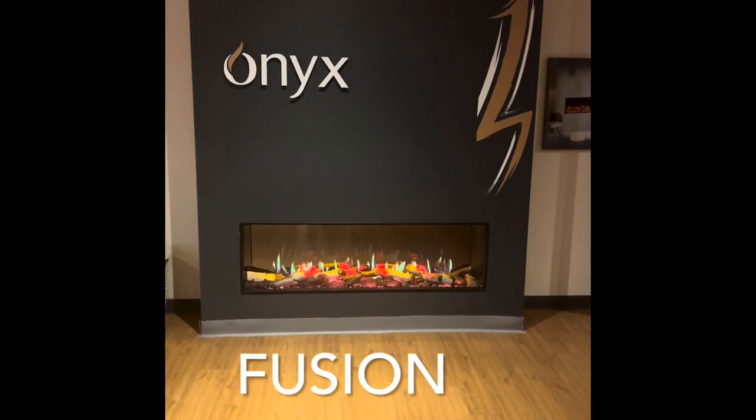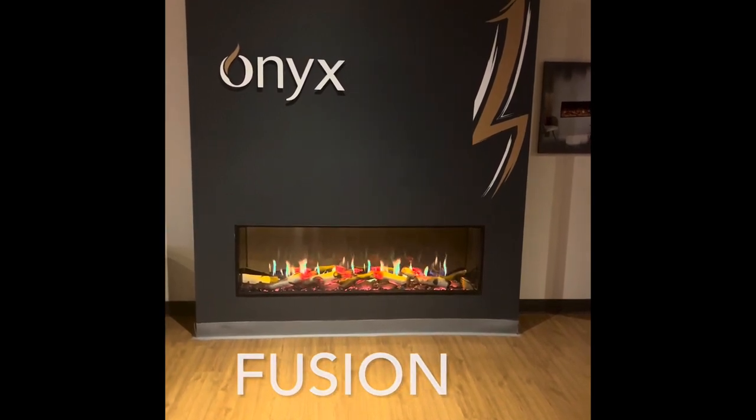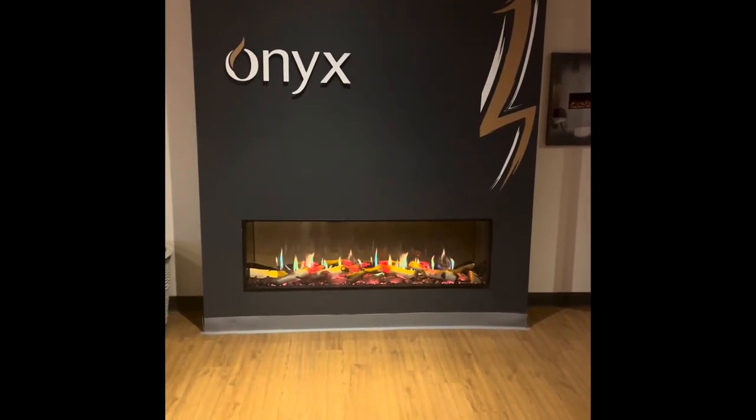Hello there, it's Tim from T&J Cole at Fairham. I just wanted to run through a new display in our show that we're quite excited about.